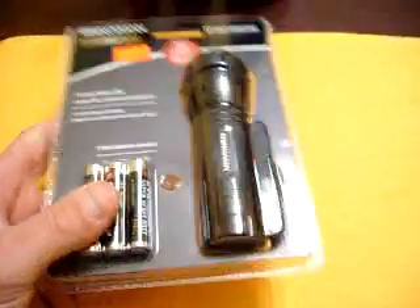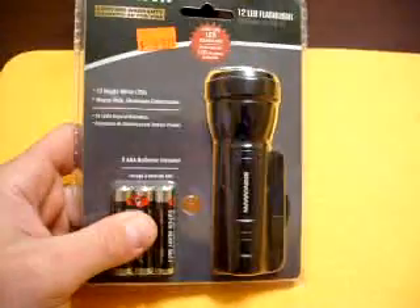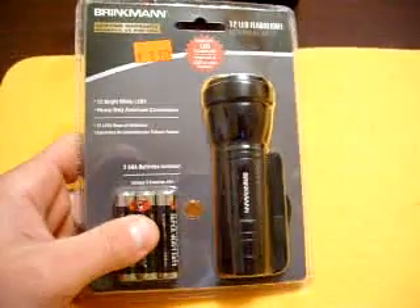It's all aluminum. It's got the push button on the back. I'm pulling it out of the packaging — just wanted to show you the packaging. It also has the lanyard on it.